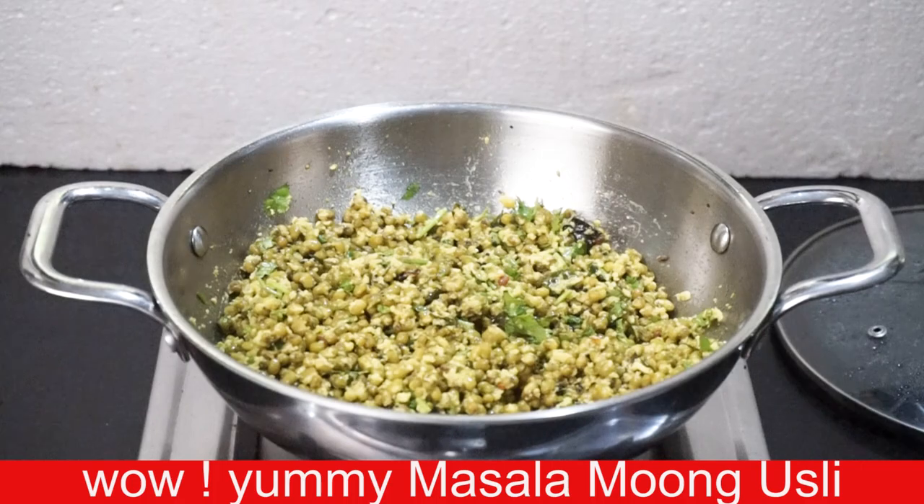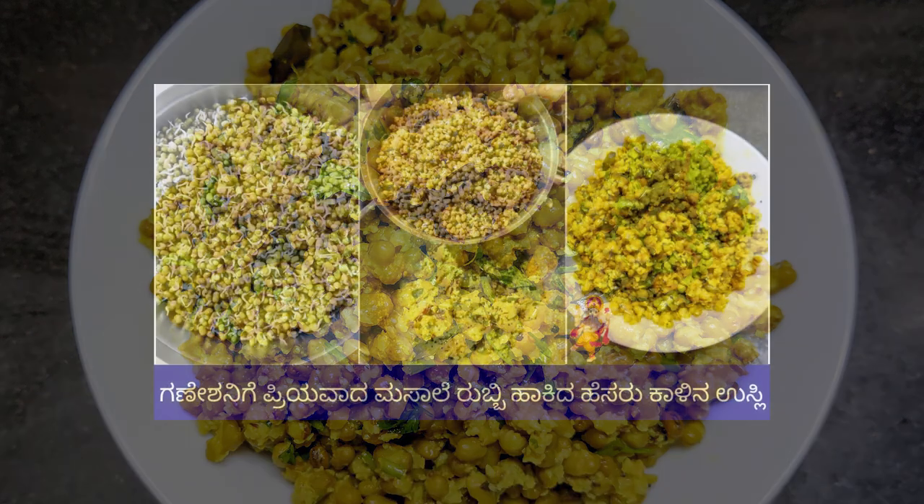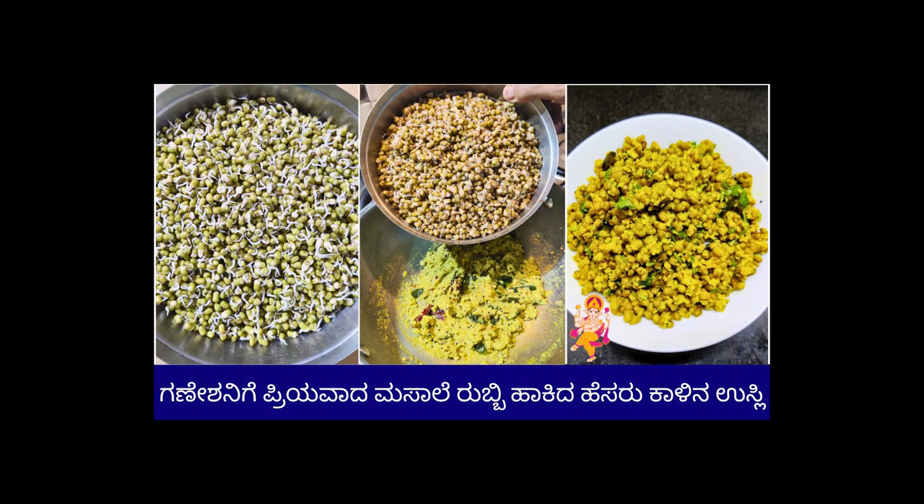Subscribe to my channel and support my friends. Hello friends — I have two tips for the recipe. You can also cook the recipe for the first time, or cook it overnight. You can cook the recipe correctly in 10 minutes.